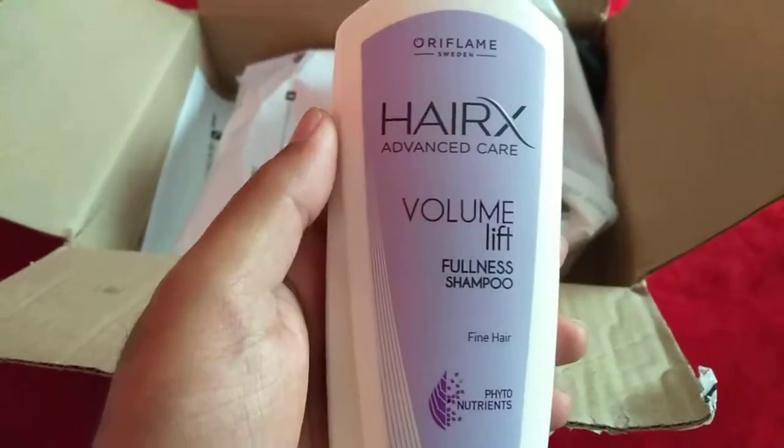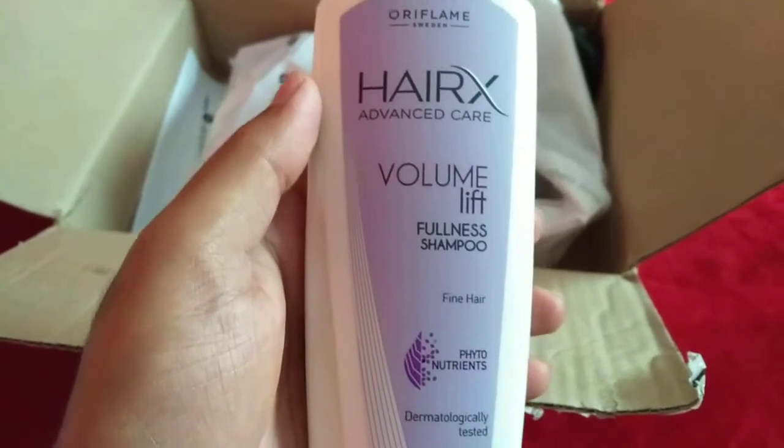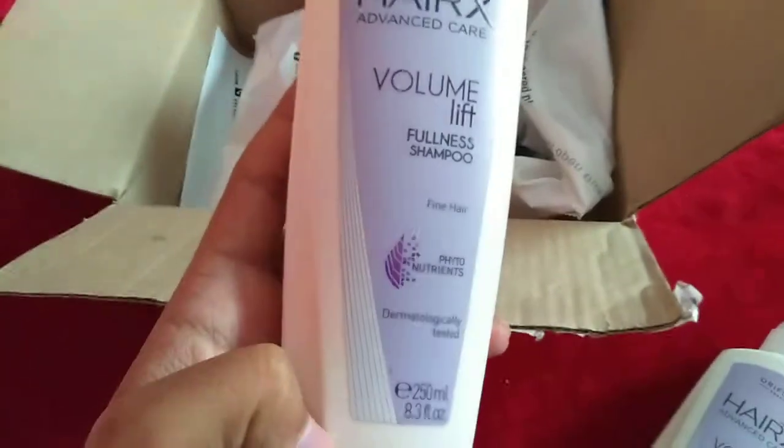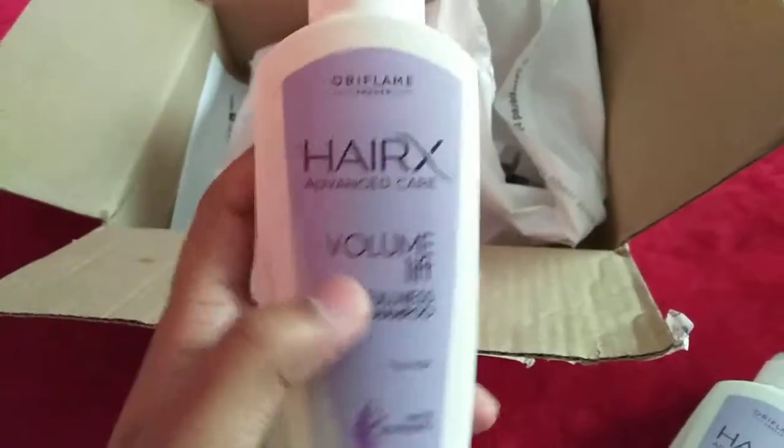Our first product is HairX Advanced Care Volume Lift Fullness Shampoo, which is for fine hair. Next we have another shampoo — I ordered basically three shampoos. It is the Super Duper Shampoo from the HairX range.